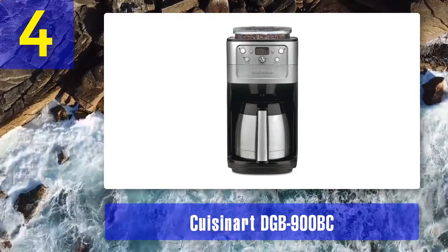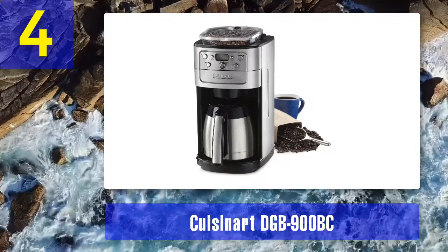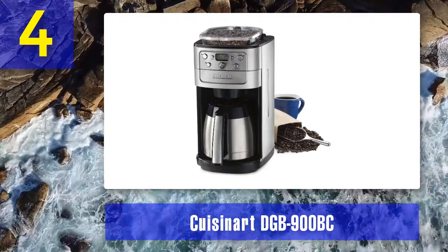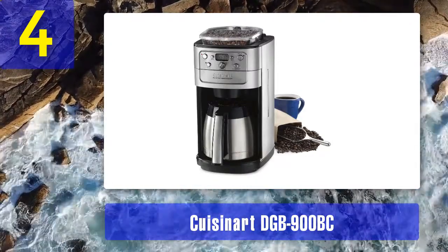The Cuisinart DGB-900BC Grind and Brew comes with a stainless steel thermal carafe, which not only keeps your coffee hot for several hours but also protects your coffee against oxidation better than a glass carafe on a hot plate.